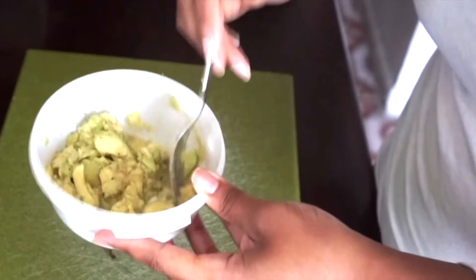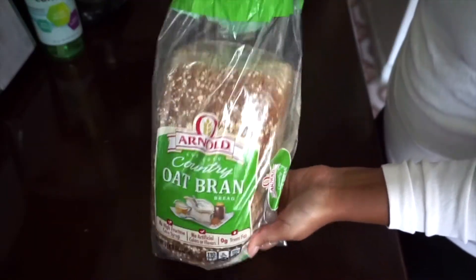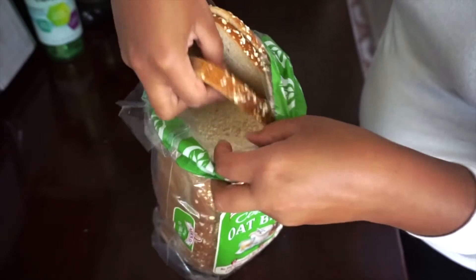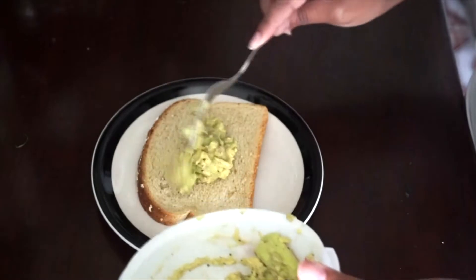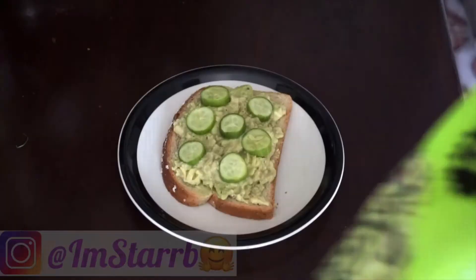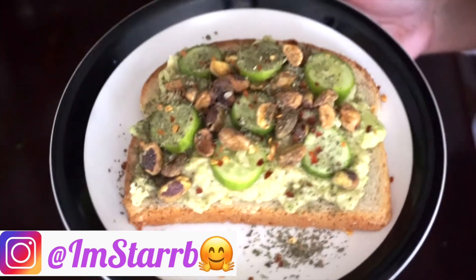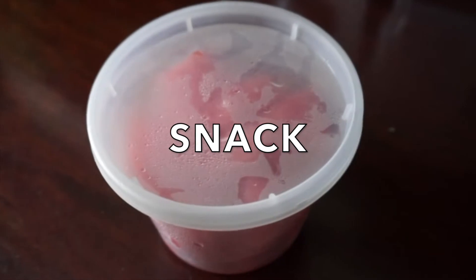Mix it all up, then lightly toast the bread. This is the oat bread by Arnold — it's country style with a little bit of oats on the outside. I don't like to take the first piece of bread — I don't know if anyone else does that. Add the avocado onto the bread, then I added pistachios and some mini cucumbers — those are my favorite cucumbers. There you have it, it's really good with some parsley flakes.